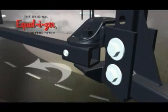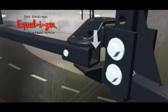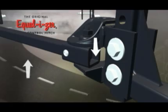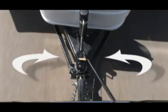Two more rotational friction points occur in the patented Equalizer head design. The downward pressure of the trailer's tongue weight and the opposing force of the spring bars create two powerful rotational friction surfaces in the hitch head. Only an Equalizer Hitch forces your trailer to overcome the resistance generated at all four of these points to be able to sway.